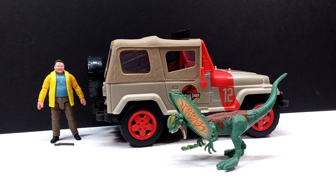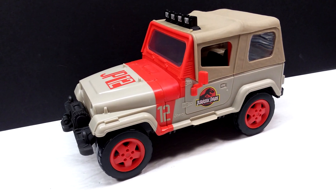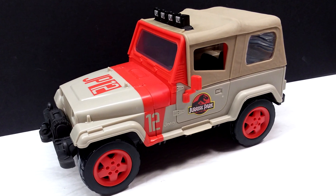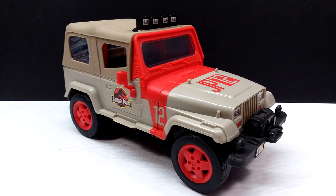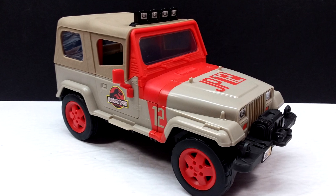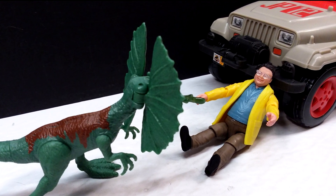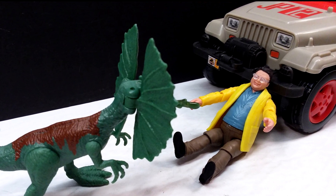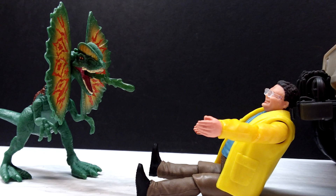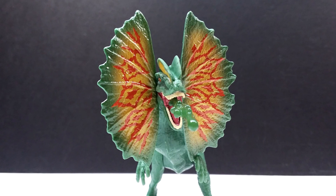This Mattel Jurassic World Legacy Collection Dennis Nedry escape set is absolutely awesome. The only downside I can personally find is the missing red stripe on the jeep, which is pretty well documented at this point. Moving past that, the fact that we got a really cool story pack set here from Mattel is definitely awesome — we just haven't had enough of those in the past. It's not something we get very often, so anytime we can get a new one I'm pretty much over the moon about it, especially one like this which is one of the most iconic scenes from Jurassic Park brought to life in toy form.